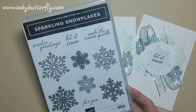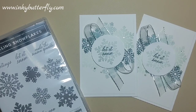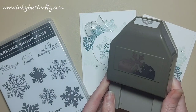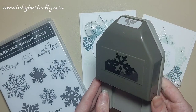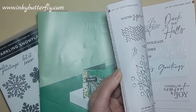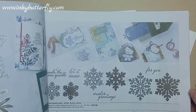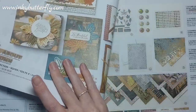It's a lovely classic stamp set with a scripty font. The set does come as a bundle which includes the Snowflake Tag Topper Punch, so you'll see that used closer to the time. I've grabbed the mini catalogue to check - this is a standalone bundle, not part of a suite.